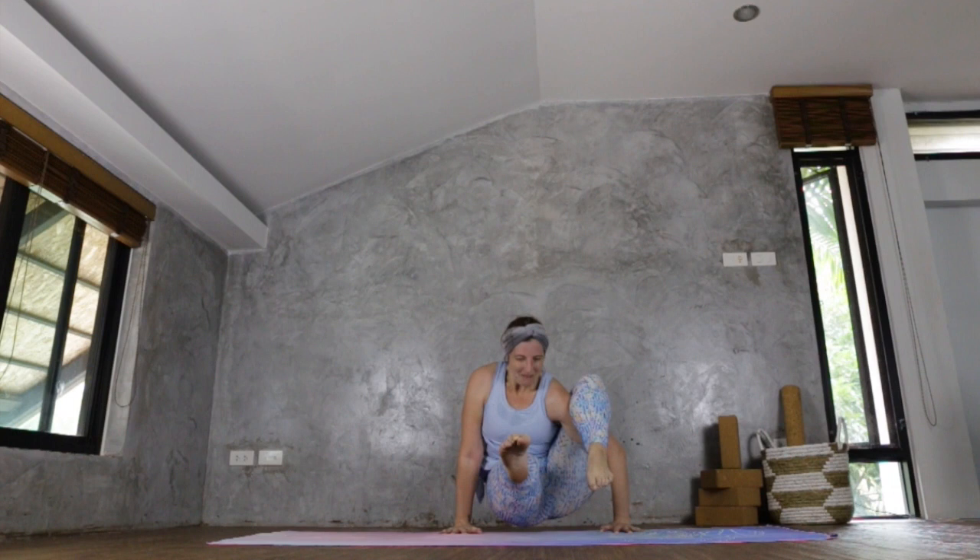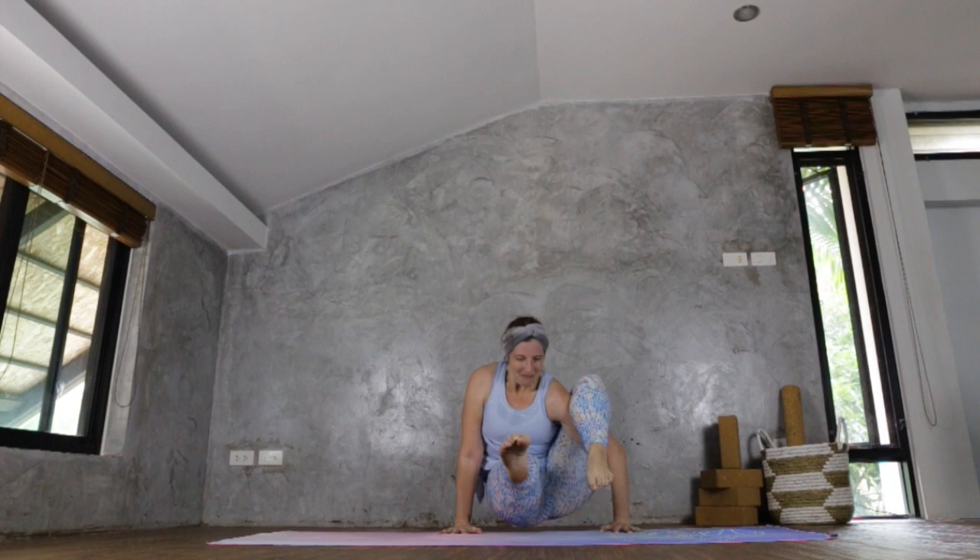Releasing down, give the leg a bit of a hug. And taking the opposite side — bringing the leg as high as you can, placing the hands down on the mat. Exhale, point the toes, leaning forward. Inhale, lifting. And gently release down, give the leg a hug and release it.